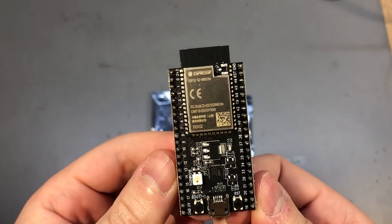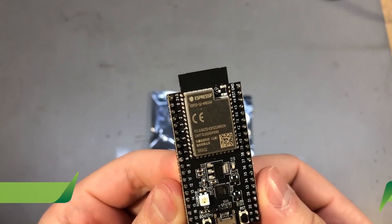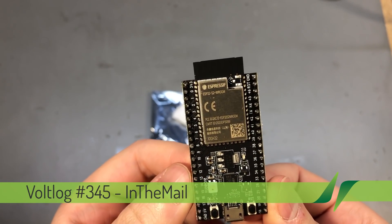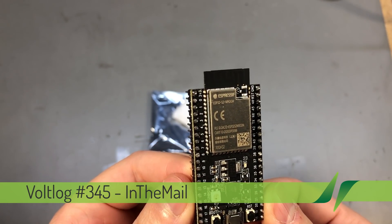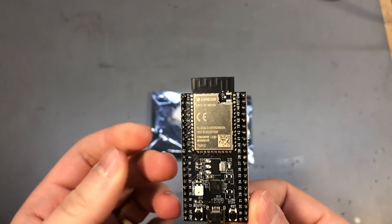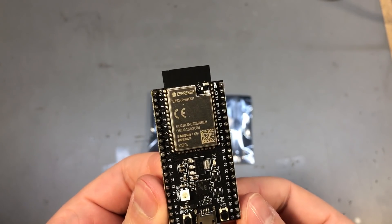Welcome to Tonio in the Mail, the series that will touch both your passion for electronics and your bank account at the same time. We have a selection of different items received in this mailbag — some of them will probably go out as Christmas gifts to friends, some I'll keep for myself.